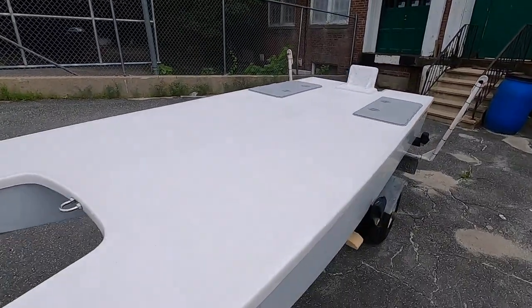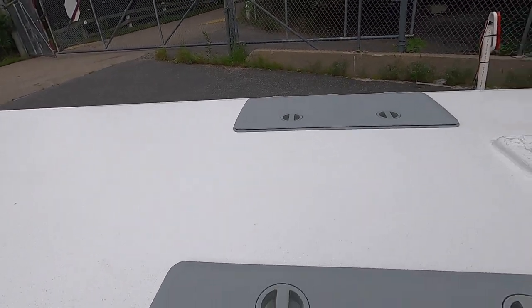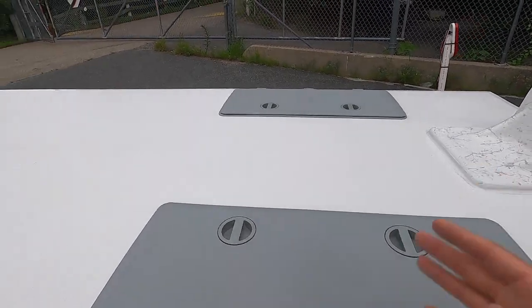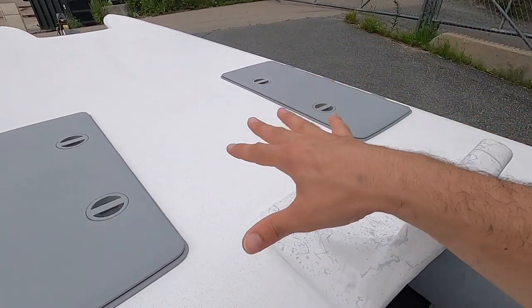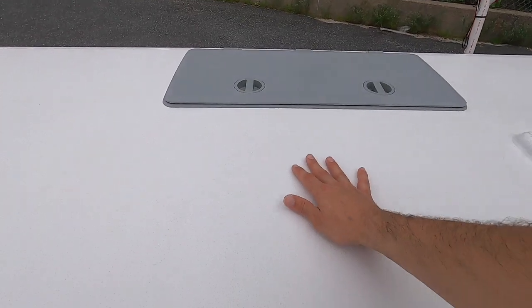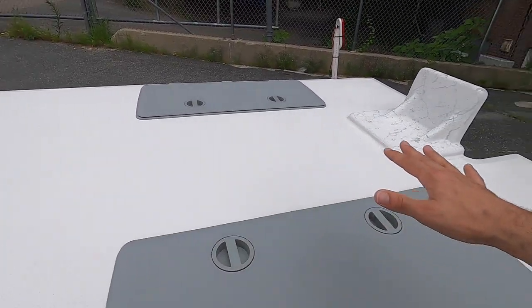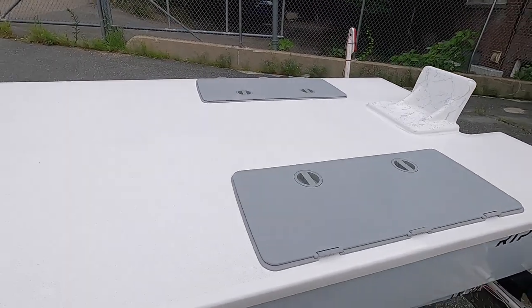Keep in mind this is the base model, which means the deck is basically a blank slate. A common question is about seats — is there a seat? You can put any seat you want on there. I will install whatever hardware is needed for a particular seat you want. It generally goes right in between the two hatches, which is a nice sweet spot for balancing the boat whether you're trolling or running at speed.